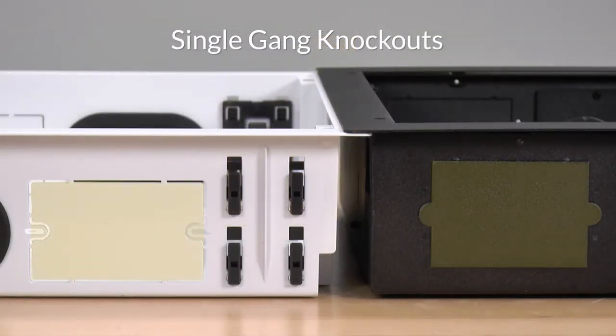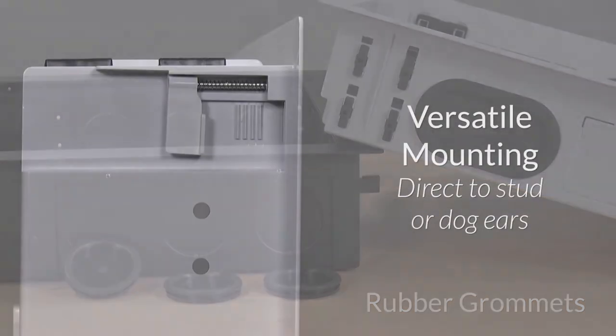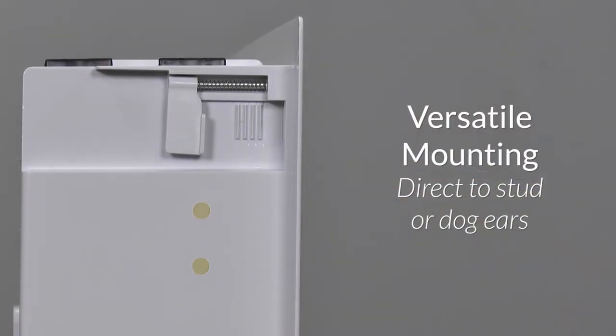Knockouts in the top and bottom are sized for a single-gang J-Box to fit for power, while rubber grommets can be sliced to let low voltage wiring enter for connections. Mounting of the box is versatile as it can be screwed directly into the studs through the sides or using the four dogs to cinch it down.